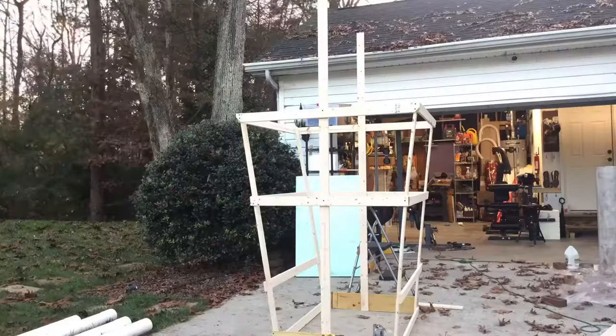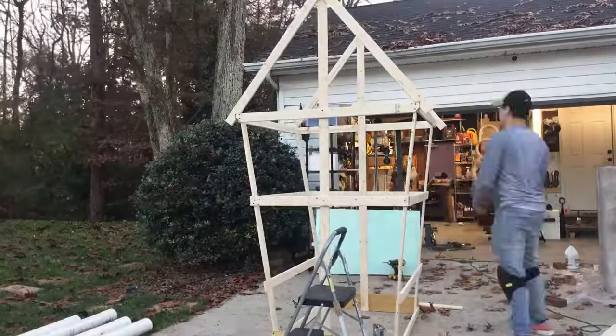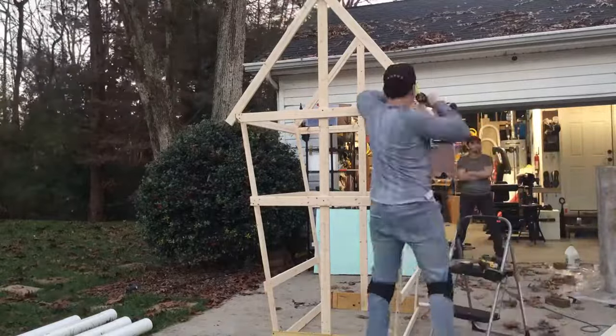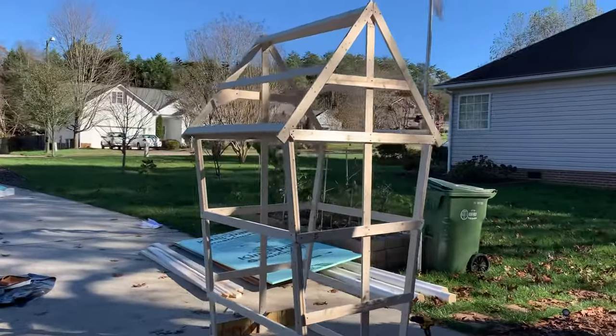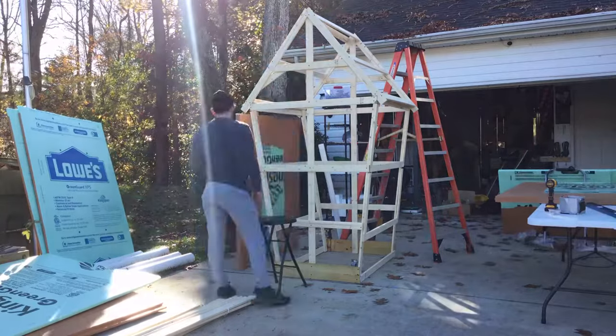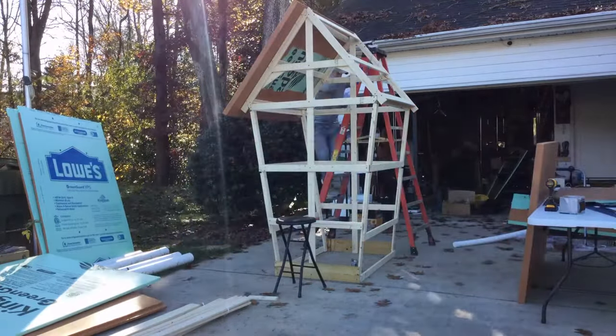Hey guys, welcome back to my channel. I started this video a little bit late in my construction process, that's why we're jumping right to the frame — but it's eight feet tall and took me about a week to build. For people that aren't wood or construction savvy, this might be a bit of a challenge, but I winged the entire process without having any knowledge of how to build this kind of stuff.